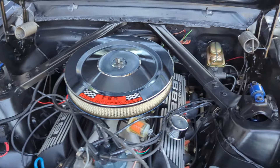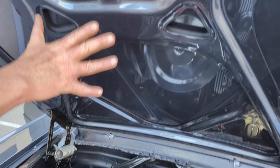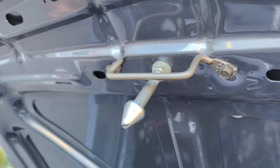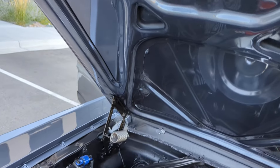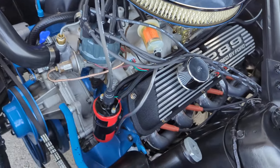Obviously the engine bay is definitely local car show level or above. If you notice, all of the paint underneath the hood, all the bracketing, everything's just solid — local showdown toy car. It has a super, super aggressive look. It's a lot of looks on the street.